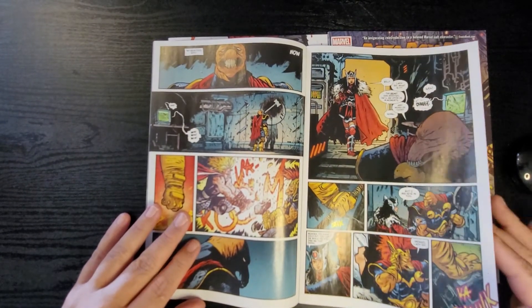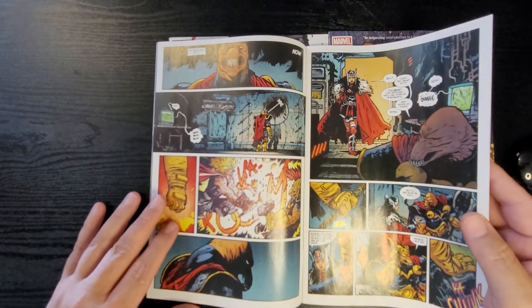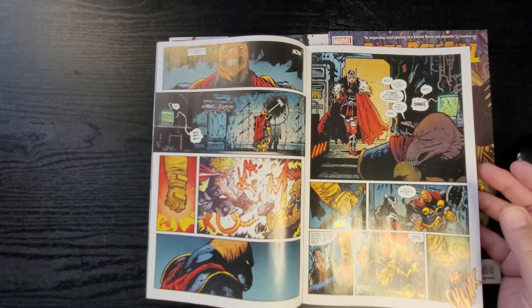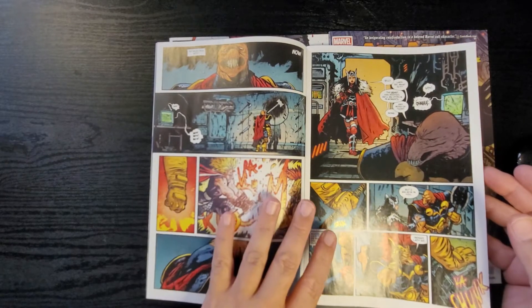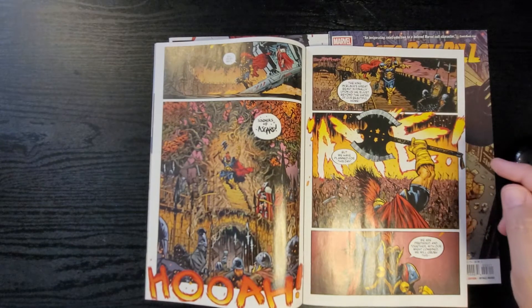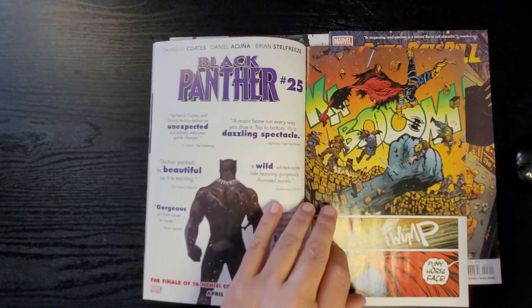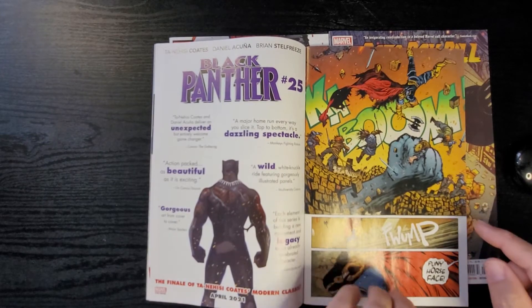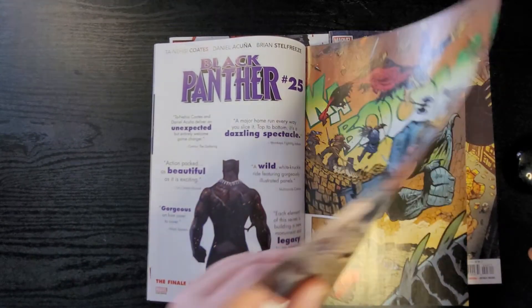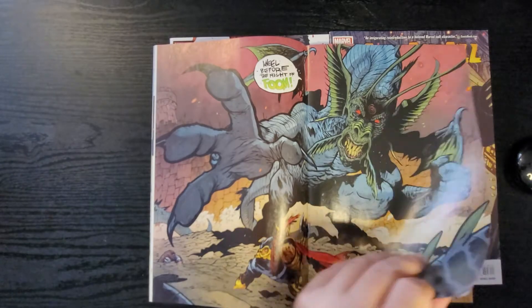I like traditionally really clean artwork when it comes to my superhero books — this is a little different of a take. I don't love it, I don't hate it. We can see Sif, and Bill is kind of bummed out about everything. Soldiers of Asgard rally as the King in Black's great beast approaches the gates. Then here comes Fing Fang Foom — 'Puny horse face!' — and they're like 'Kneel before the might of Foom!'